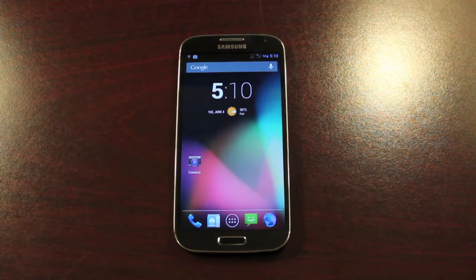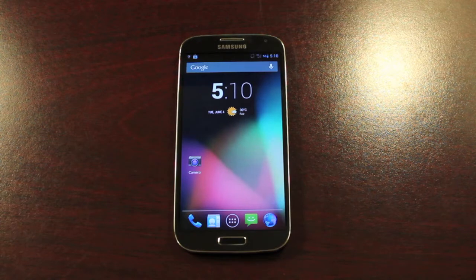Hey guys, Shane Starnes with DroidModderX.com. I received a message from one of my favorite YouTubers, WWJoshDew, and he clarified something for me on the Galaxy S4.